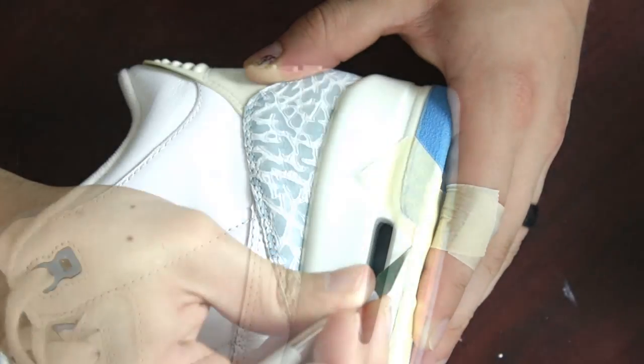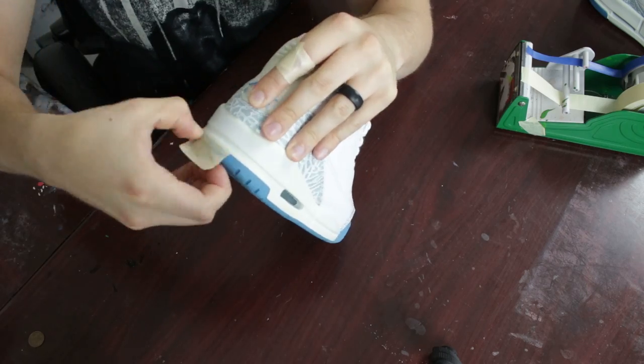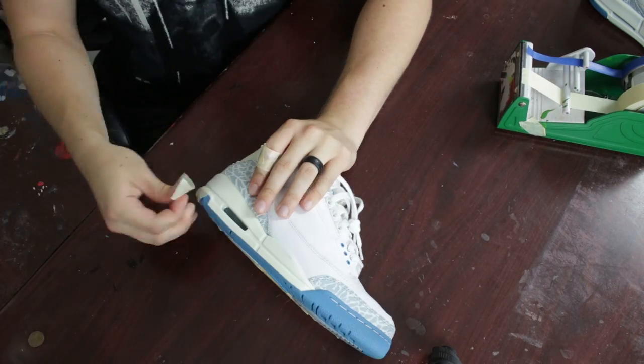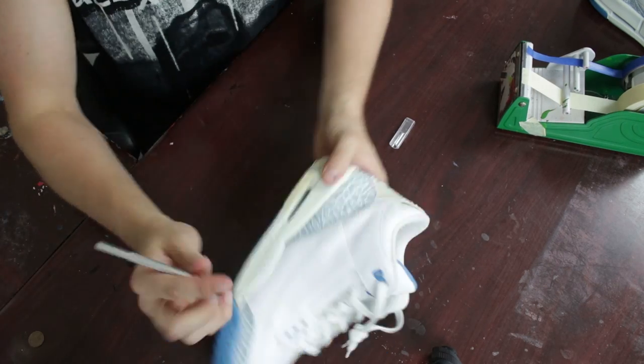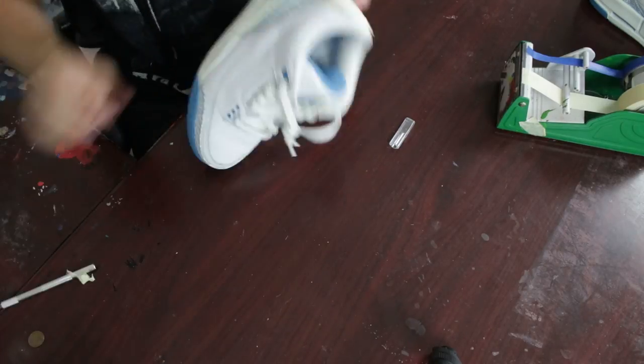Continue taping up the rest of the shoe. On that same corner I use the exacto knife, but the rest I just use my fingernails to work into the rubber between the midsole. I feel like I'm more accurate with hand taping as opposed to letting the exacto knife create the line for me.